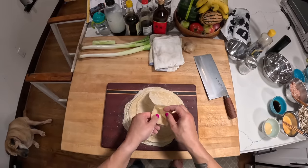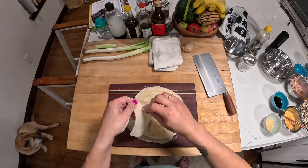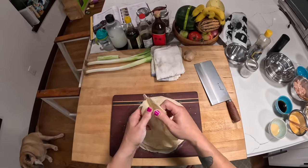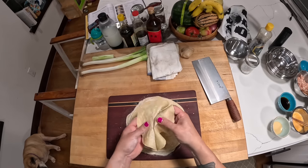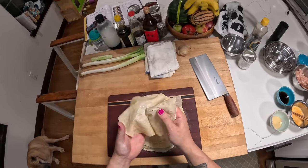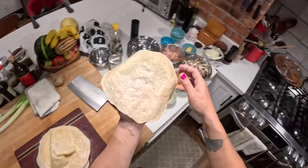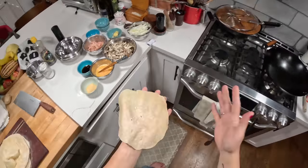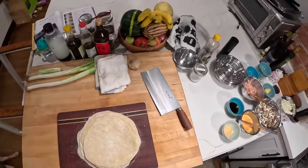All right, these are done. If you do it right you should be able to separate them with minimal tearing. There we go — tiny little hole, but you get the idea. What you end up with is pancakes that are thin enough that you can pretty much see through them. Spring pancakes for mushu pork. I'm going to finish off the mushu pork now — that's a separate video and I'll link to it.